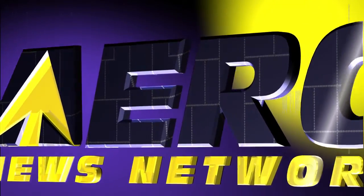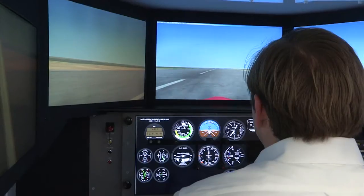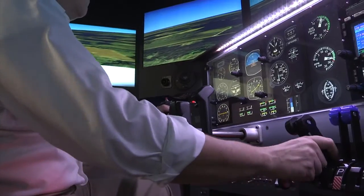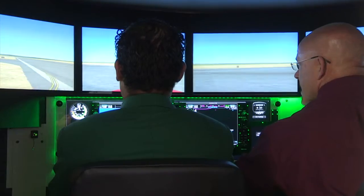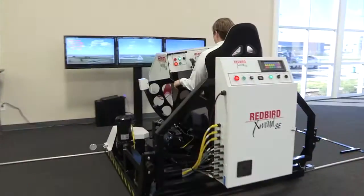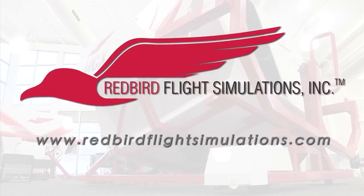Aero TV is brought to you by Redbird Flight Simulations, dedicated to revolutionizing flight training by designing, manufacturing, and delivering affordable and innovative flight training technologies. Each Redbird device is designed to enhance the training experience for pilots of all levels, from student to ATP. Since introducing its revolutionary FMX in 2007, colleges, universities, and flight training operations around the world have integrated Redbird products into their curriculum. Join the migration!